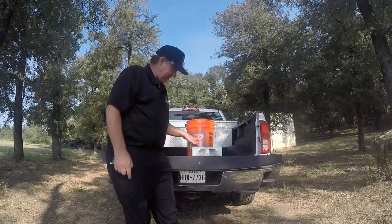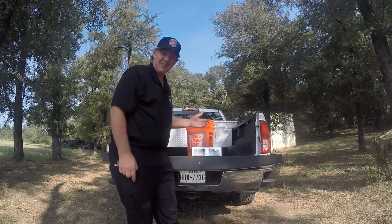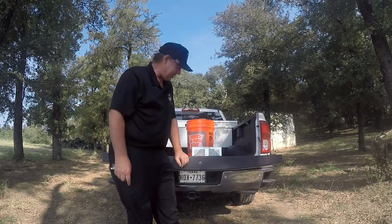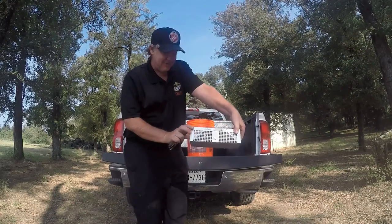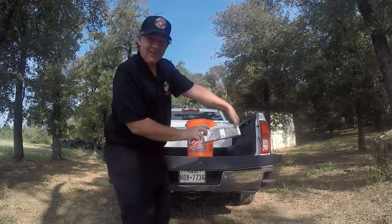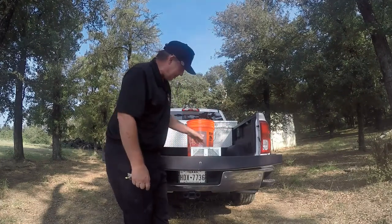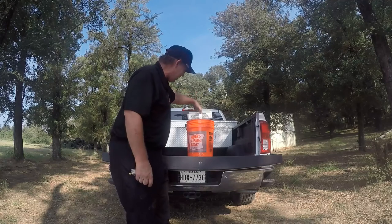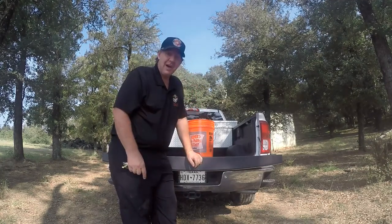Well, I guess since I'm demonstrating a live trap, I need to turn him loose alive — not that I really want to. Let me put him up here so maybe you can see a close-up of him in there. I hate rats, but since I'm demonstrating a live trap, I'm going to turn him loose. I'm going to set him down in this bucket so he doesn't fall all over, and I'm not letting him loose on my place.